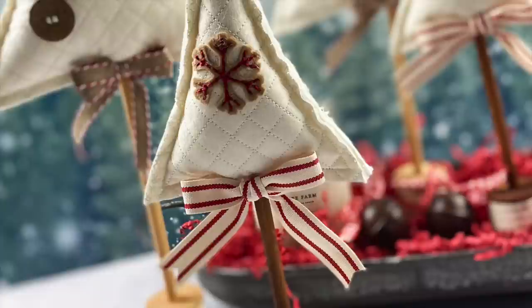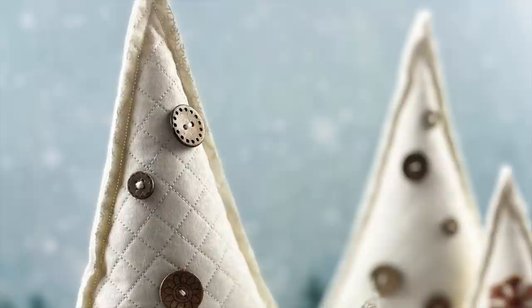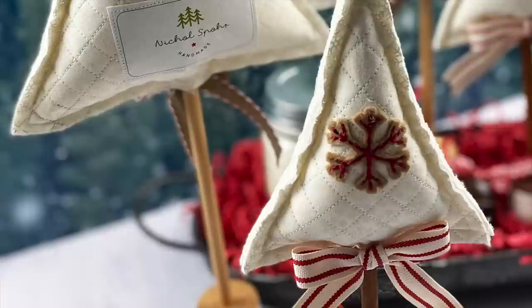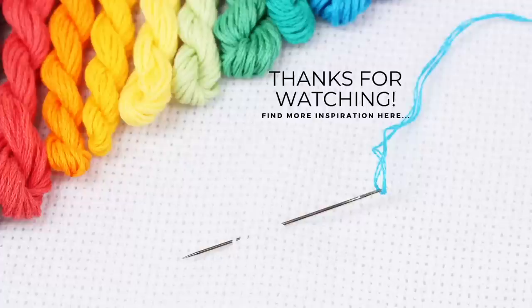Thank you guys so much for joining me for the quilted tree tutorial. I hope you guys have enjoyed this video. Please leave any comments or questions down below and I will see you in the next tutorial video. Thanks for watching! If you enjoyed this video please subscribe to my channel, click that like button, and don't forget to hit the notification bell to always be notified when I have a new Flosstube stitching or quilting video. Thank you guys so much — we'll see you next time.